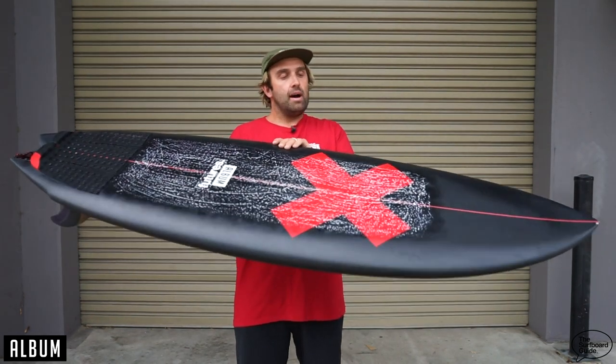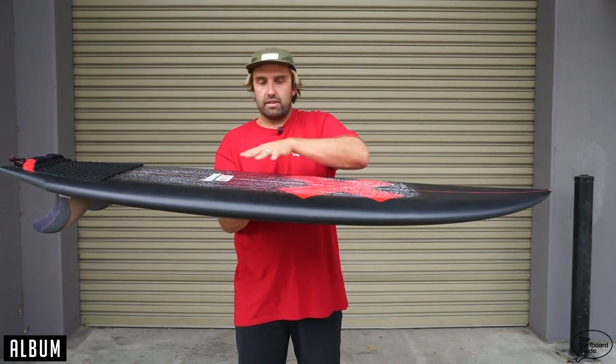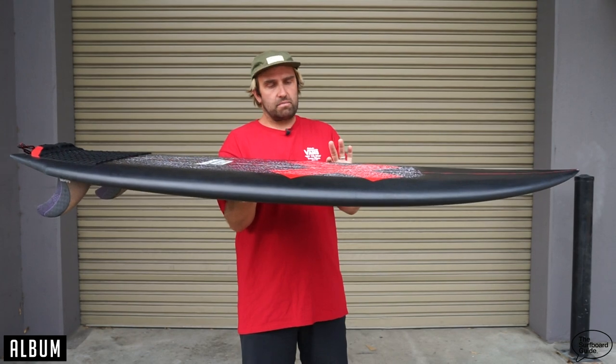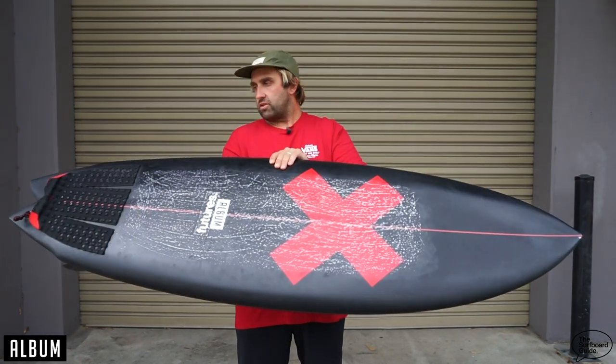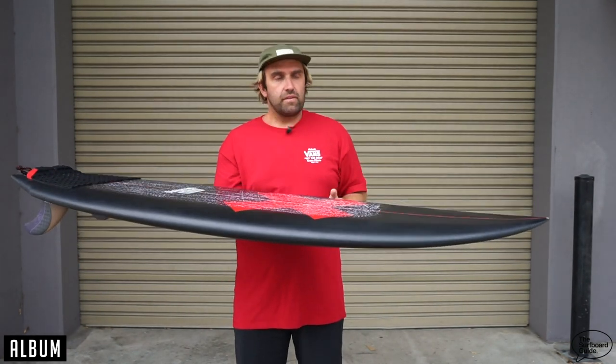It was because I didn't want to wax over where that rail dropped away — it didn't make any sense to me. So what that does is it holds a lot of volume under the chest all the way to the rail, and then it just pops away. So you have a nice kind of fine rail, like a normal kind of rail. Nothing too crazy. And under the foot, that feels pretty normal.